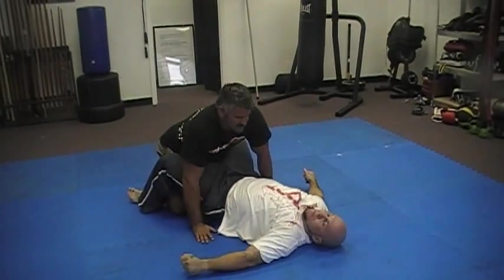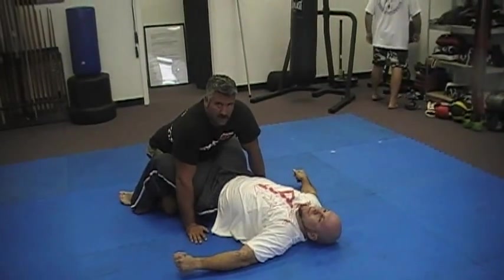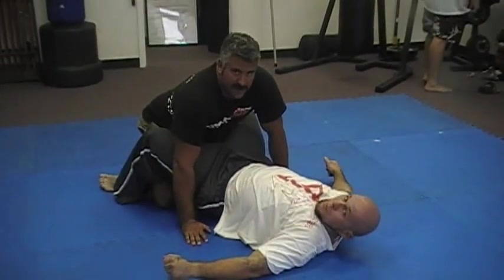This is a technique that you can use on an opponent who is weary. You can use this on submission grappling. You can also use it in MMA.